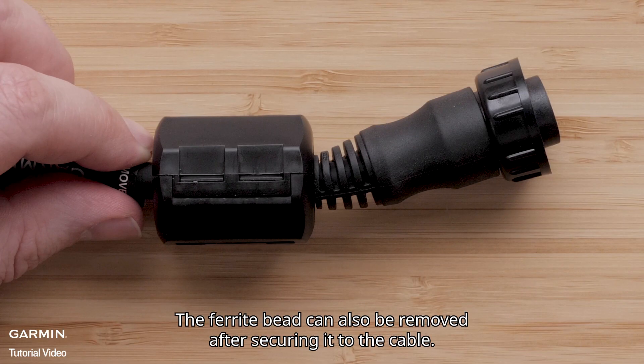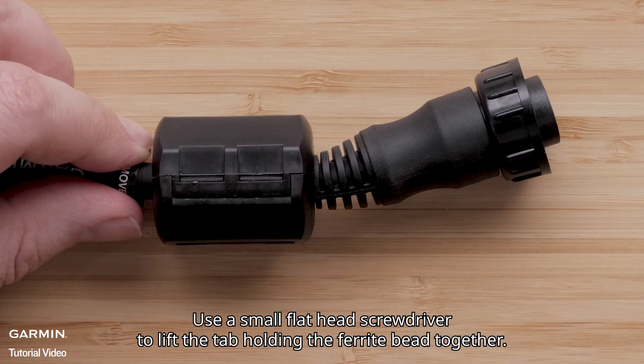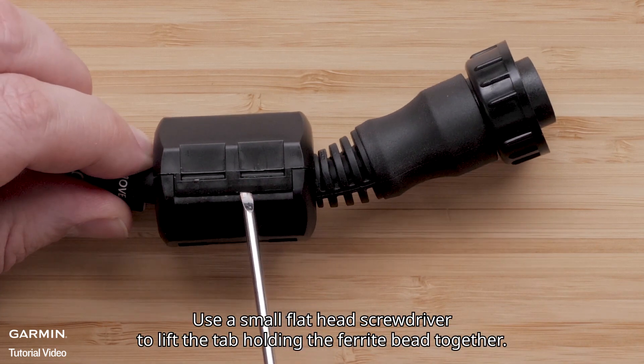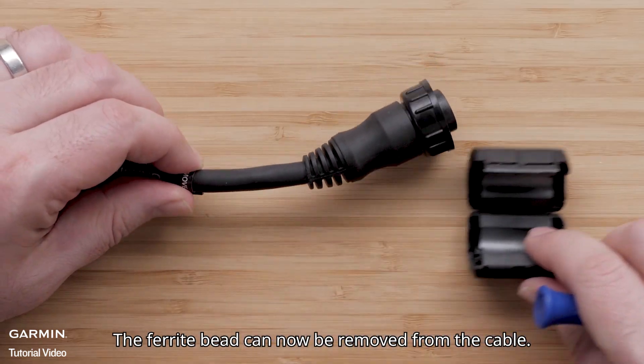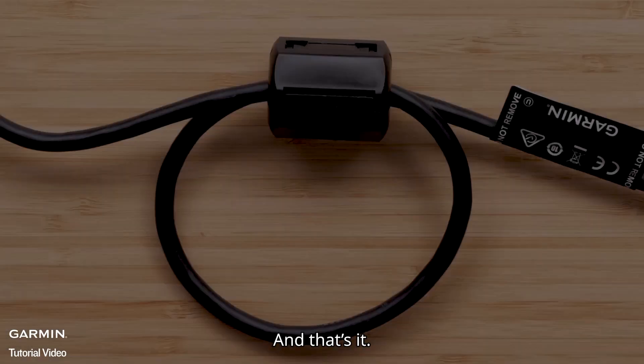The ferrite bead can also be removed after securing it to the cable. Use a small flathead screwdriver to lift the tab holding the ferrite bead together. The ferrite bead can now be removed from the cable. And that's it.